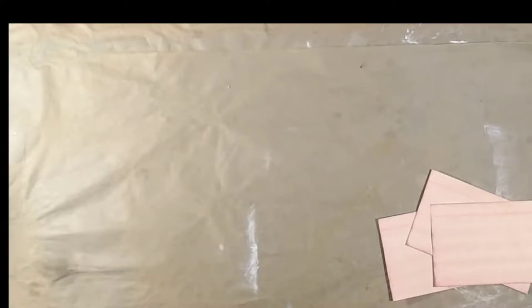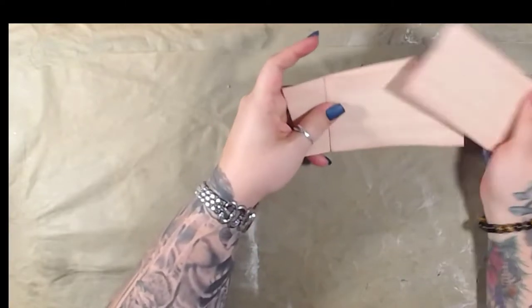Hey guys, welcome back to my channel! We're going to continue on with the alphabet challenge and the letter we're doing today is I. I think I was overthinking it because I couldn't think of anything, and then I looked up ideas. A lot of people doing the challenges have playlists or their own alphabet challenge — I should probably do that — but anyway, index cards! Very simple and fun to do.